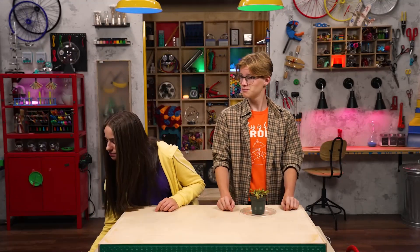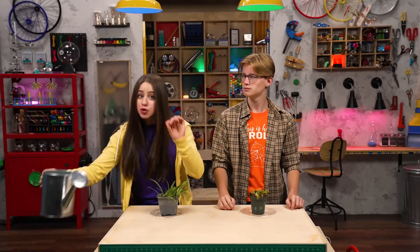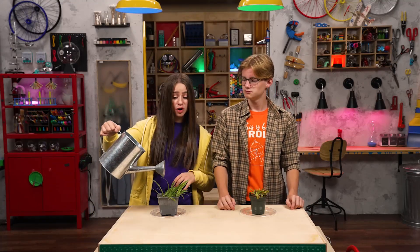Do you like my pet plant? Plants are awesome. But do they really qualify as pets? Absolutely. They're alive and you have to take care of them. True story. You have to make sure the plant gets lots of light, but not too much direct sun. Plants also need water, but not too much water.